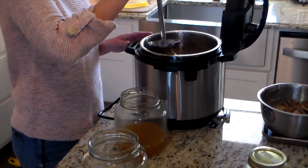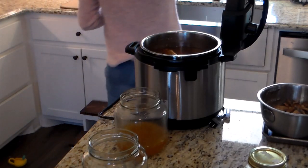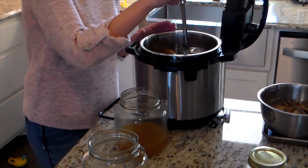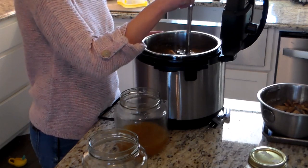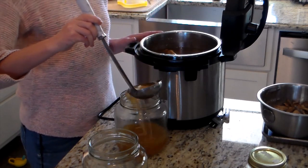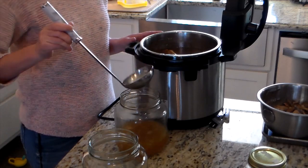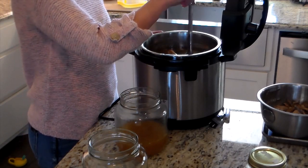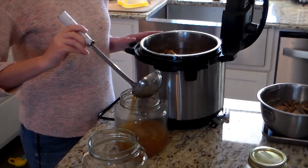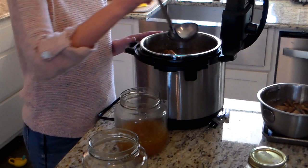I will put the two carcasses — the bones, skin, seasonings, whatever it was that I used to cook that chicken — into the Instant Pot. I cover it with filtered water to the max fill line, and then I put a splash of apple cider vinegar in it. The apple cider vinegar helps draw all of those nutrients and everything you want from the bones out into your broth.